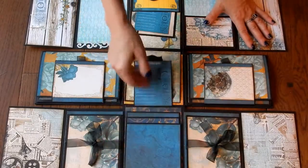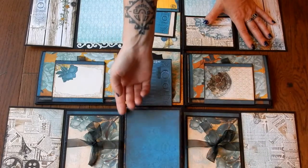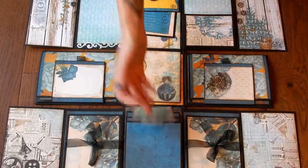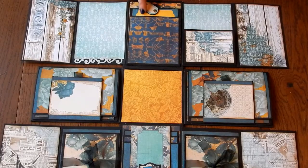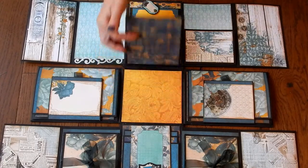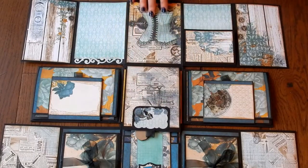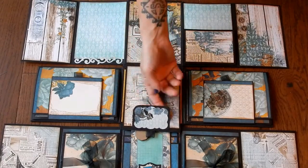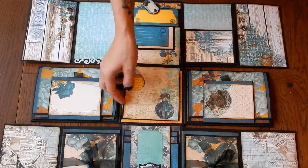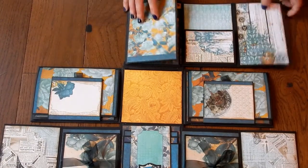At the top we have a magnetized waterfall, and at the bottom is a swing tab that lifts up. We've got some tags in the pocket, and then this whole thing lifts up to display this beautiful corset. I left this open so you could stuff a picture up in there.